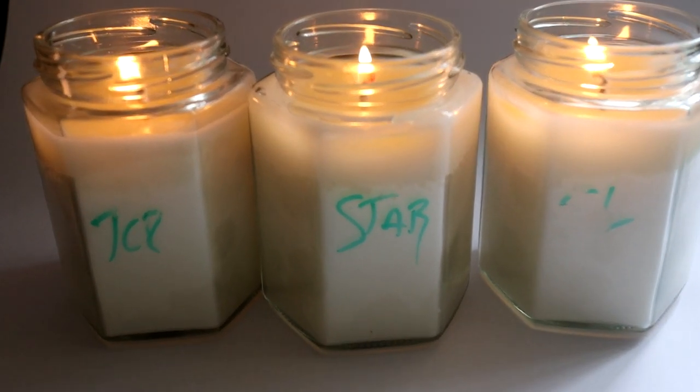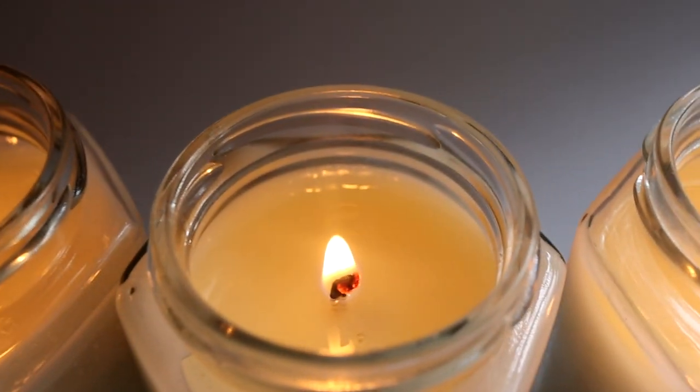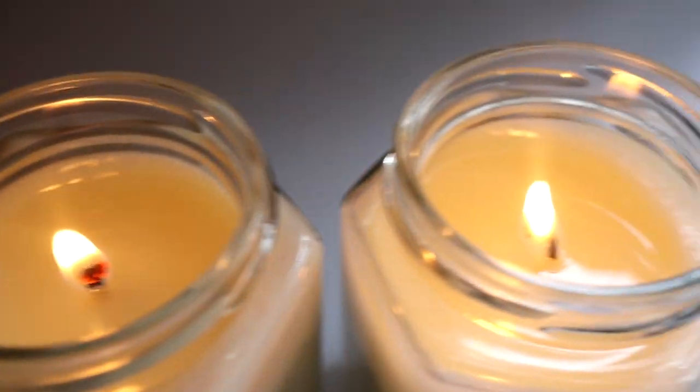The candles have been alight for one hour. Let's have a look at the melt pool — it's made it to the edges on all of them, but it's not too deep, so I'm quite happy with what's going on so far.